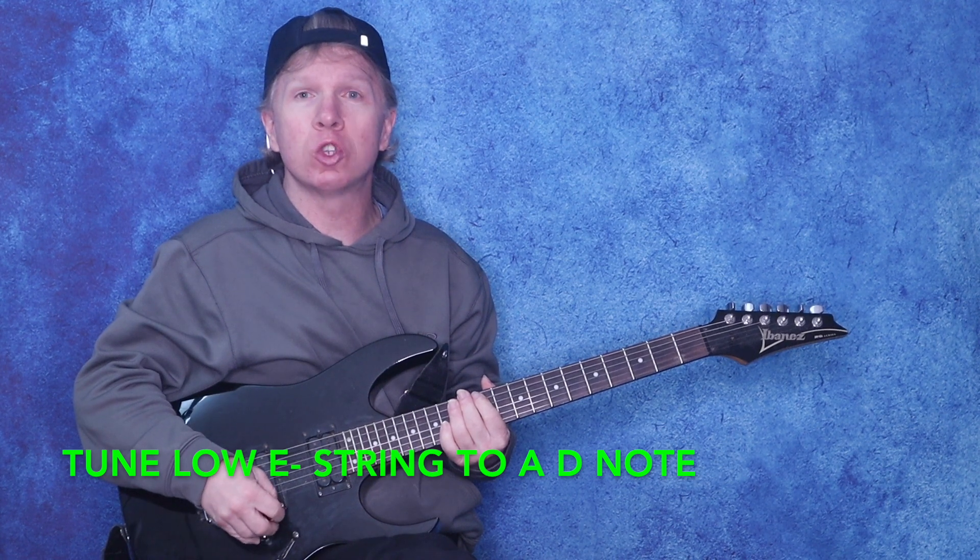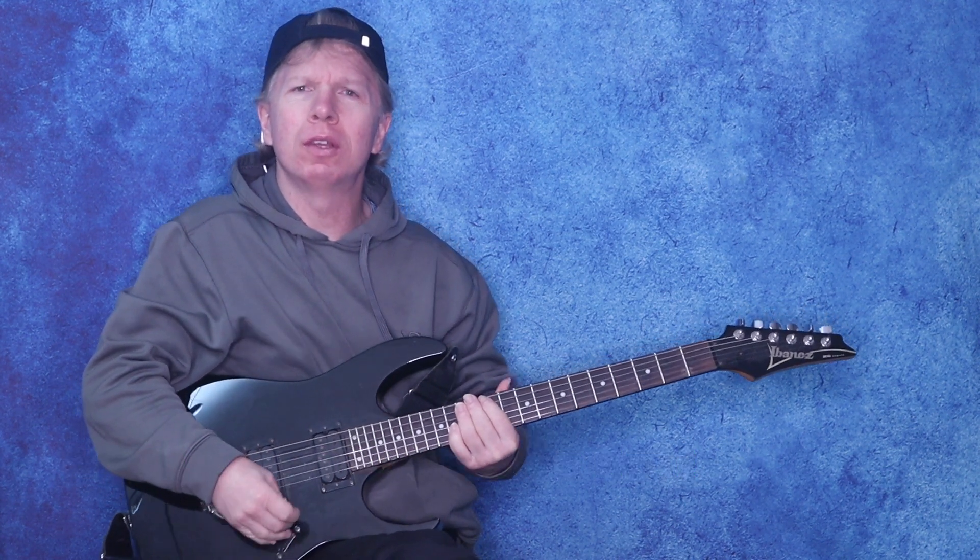Hey guys, if you want to be able to play Soundgarden's Spoonman cool and fun riff, then check this video out.